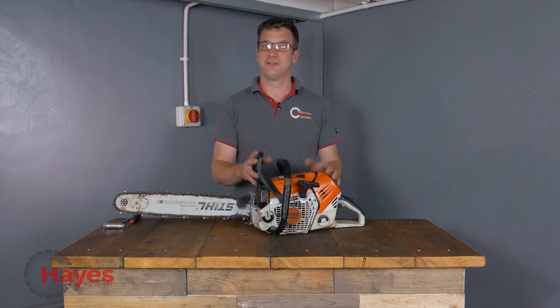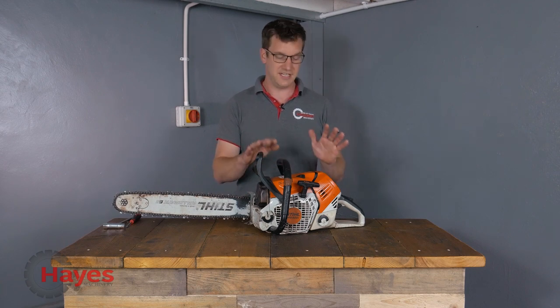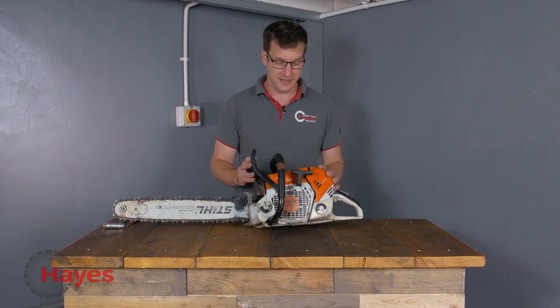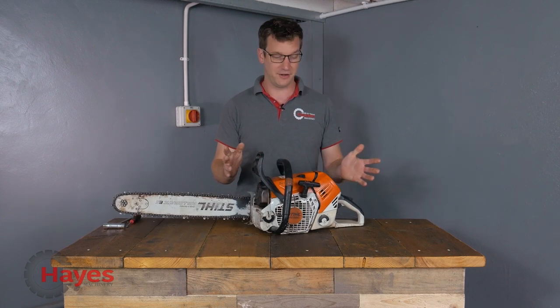As I can see from here it's got a few breakages, so we're going to strip the saw apart and see what's broken on it, then identify a few other parts and see what's on the inside, see what's going on with this saw so you guys can see what's in there. We haven't taken very many of these apart yet, so let's go from there and see what we find. I'm now going to take the saw apart.